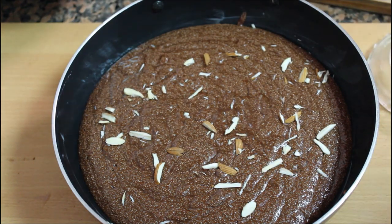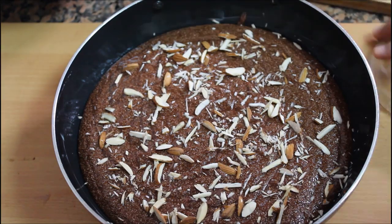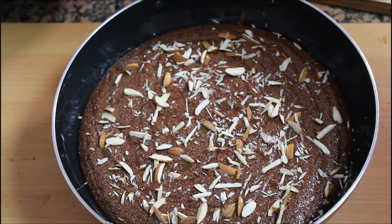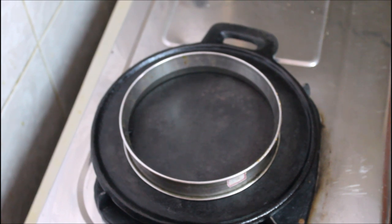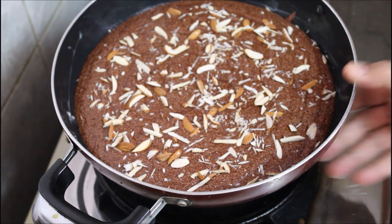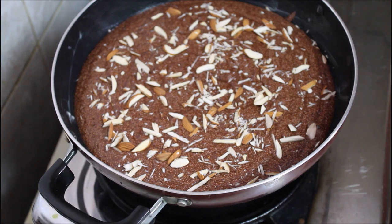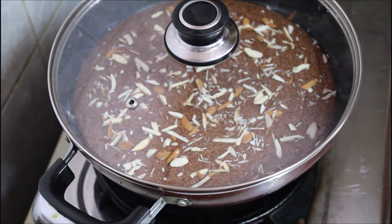You can also add dry nuts on top. Then we will cook. I place a stand in front and put the pan on the stand. This pan is cooked on a low flame for about 10 minutes.